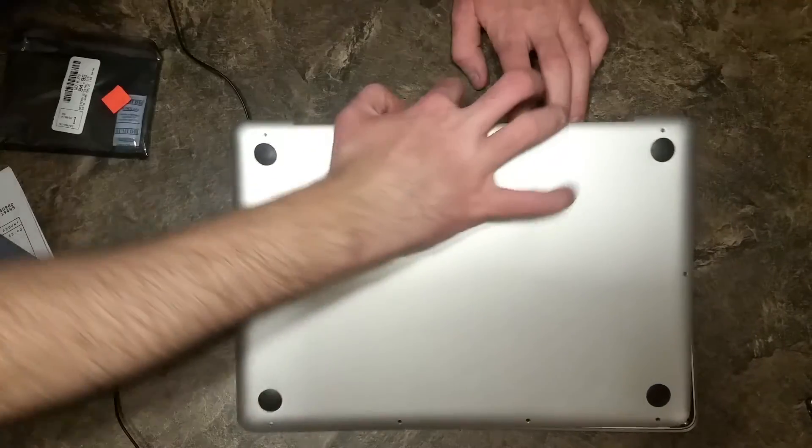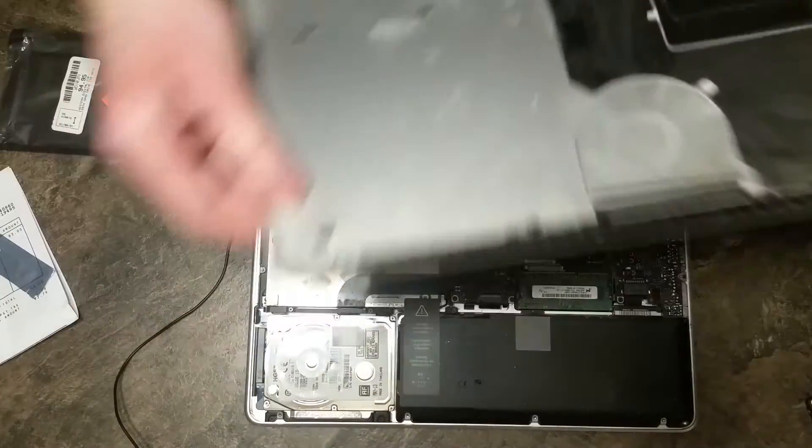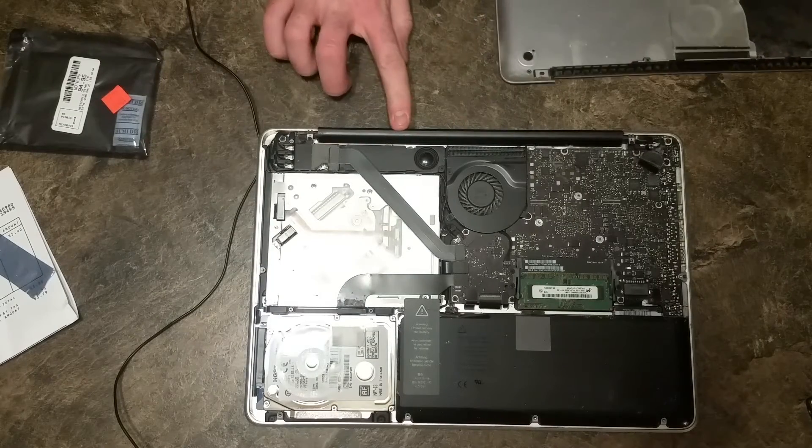Then you're just going to pry the bottom off like so. Working from the hinge is by far the easiest option.